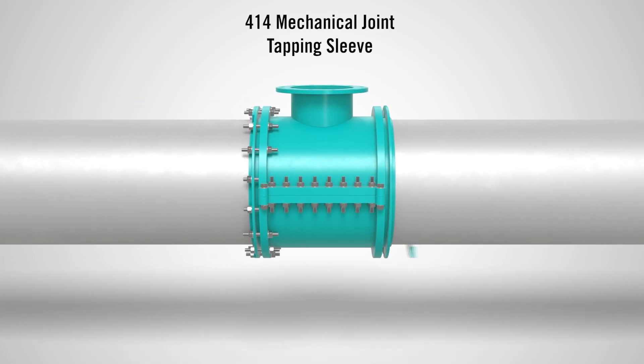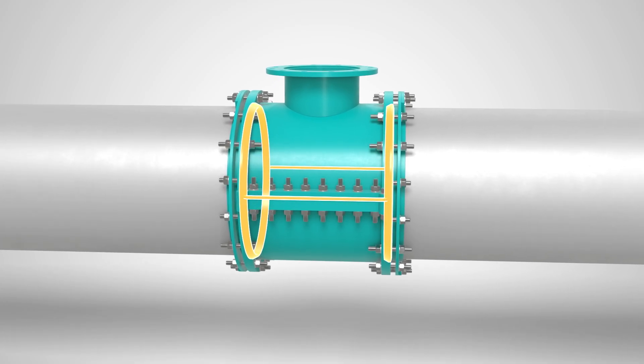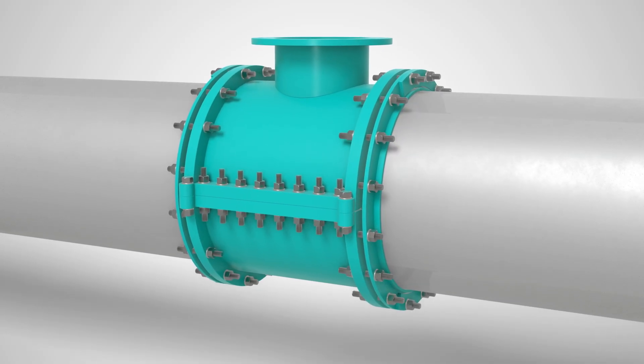Need to add a branch connection under pressure? Our 4-14 Mechanical Joint Tapping Sleeve delivers safe, secure performance with side and end gaskets that fully contain and compress, ensuring a watertight seal around the entire tap zone.